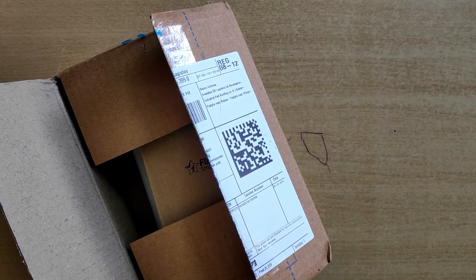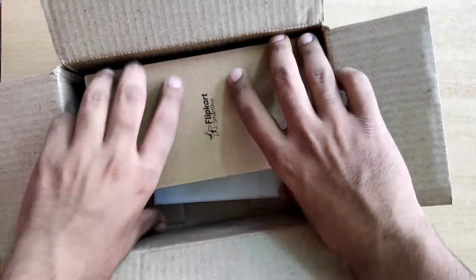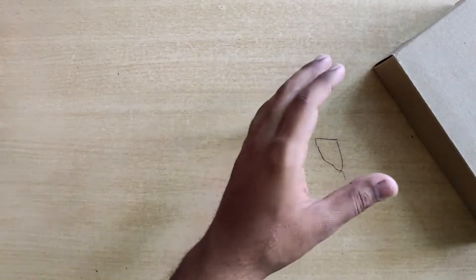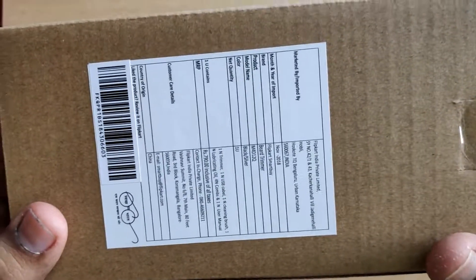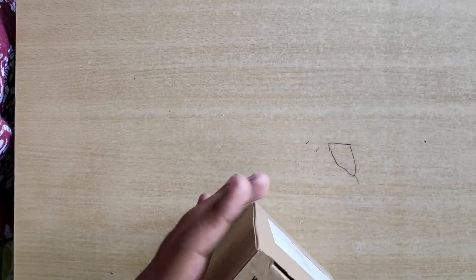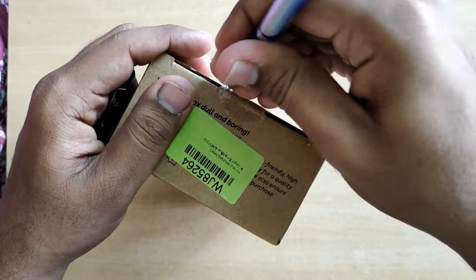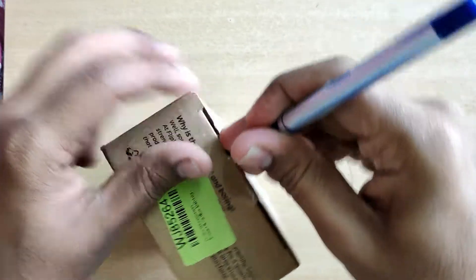It comes in this kind of packaging — the usual Flipkart Smart box, pretty simple. Sorry for the noise. The actual box MRP is 799 rupees but it is available at around 400 rupees on Flipkart. Let's break the seal. It has a warranty of two years.